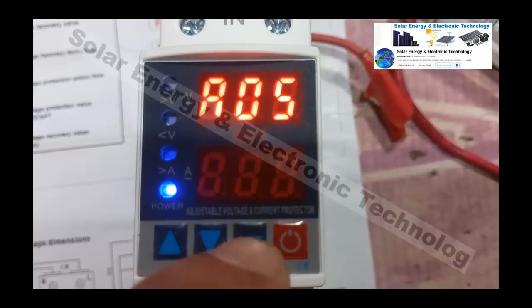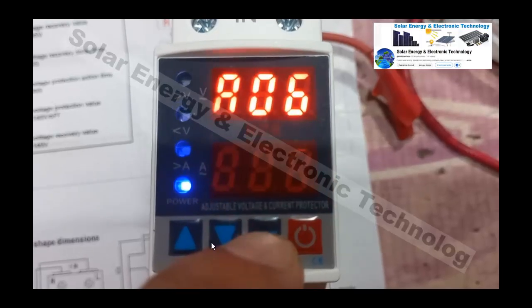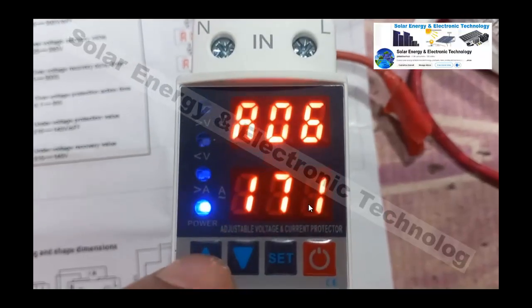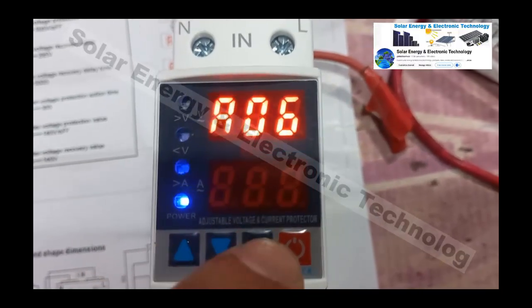Setting number 6 is under-voltage protection. If the voltage drops below the set threshold, the protector will close your output to protect appliances. The typical setting for under-voltage protection is 170, 175, or 180 volts.